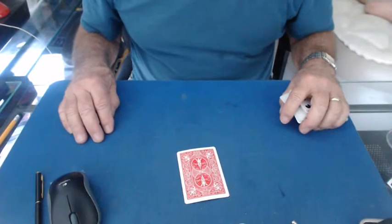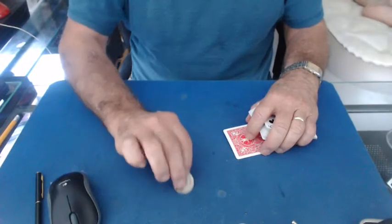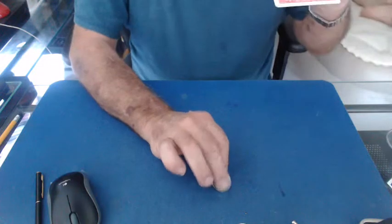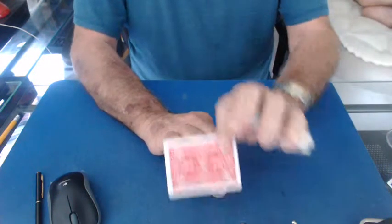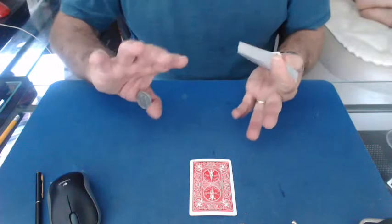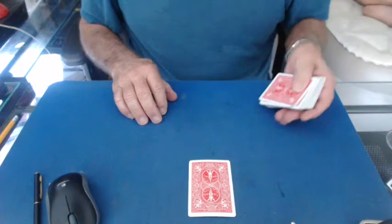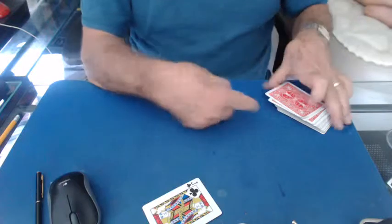They go into a rest position — the coin is not under the card, the coin is here. With this finger I push it into the crimp, so it looks like this. The card follows it back, I straighten out and come to rest. As my hands come together, I take this coin and throw it into the left hand. The coin is in my left hand, I put the pack down, make any magical gesture, and the coin is under the card.